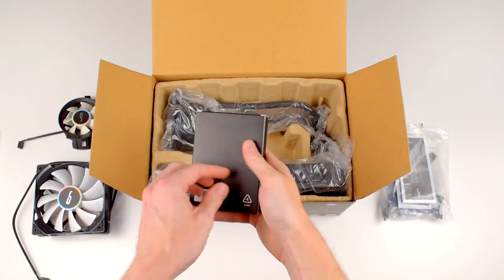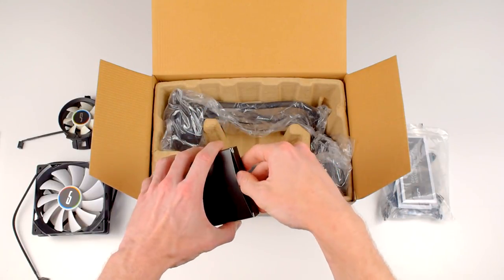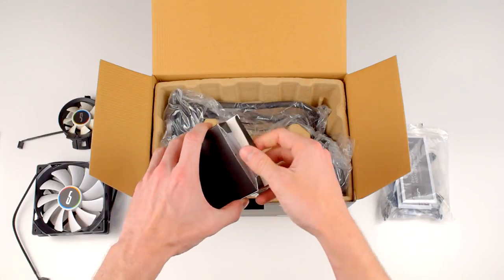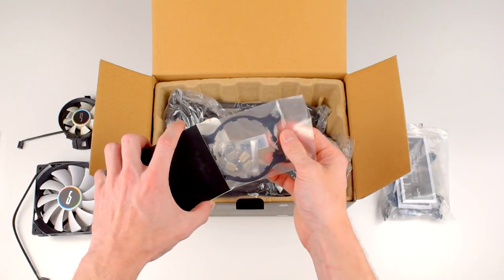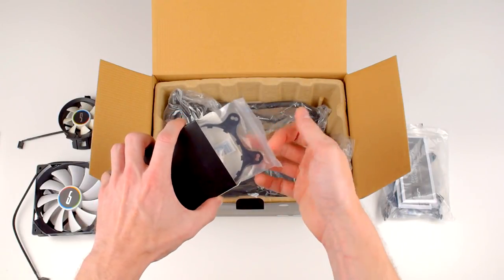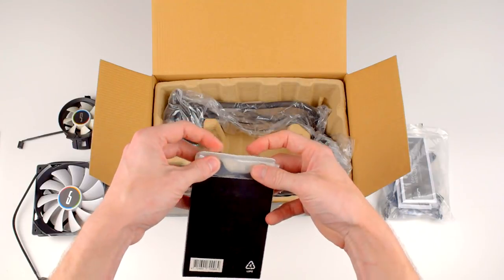Cryorig did start updating their lineup around fall of 2017 to include AM4 brackets, but some older stock may still be in warehouses or on store shelves. If you get one of these pre-update models you can get the AM4 upgrade kit from Cryorig, but I expect by now all the old stock will have been cycled through and should come with the AM4 bracket in the box.